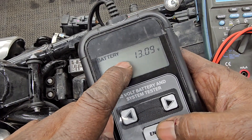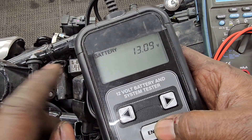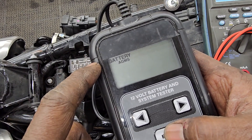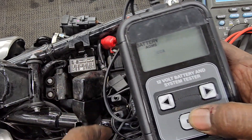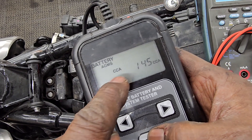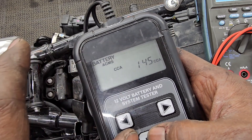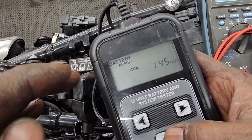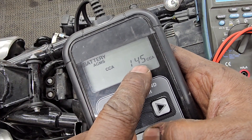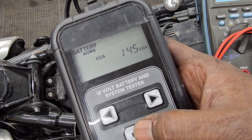Your battery comes in. You said that you had it on a tender over the winter months — 13.9 volts, and that is a very good number. So AGM battery — this means that it's a sealed battery. Cold crank test is what we want to test for. The limit is at 145. Off camera, I already checked this and it said the threshold was about 140, so I put the bar just a little bit above that at 145. And let's give this a test.